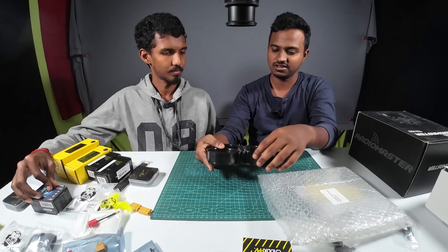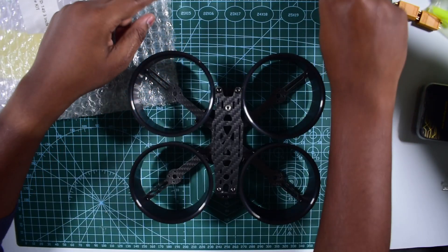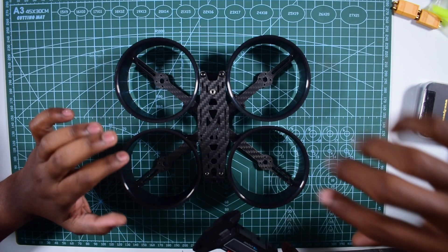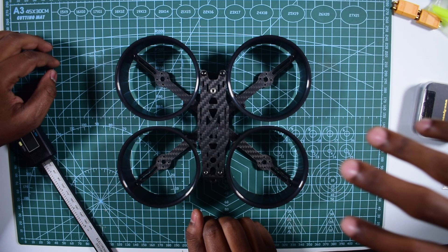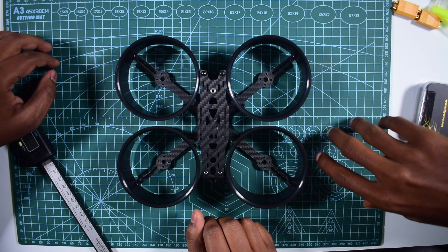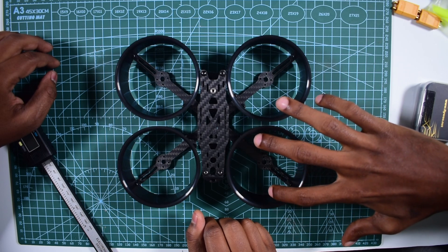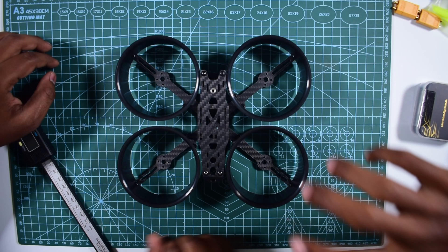There's a duct. We're using plastic injection molding and rear stickers. How do we use the 3-inch frame? We use the 3-inch frame and 3.5-inch frame. If you use the drone, we have a duct size. The duct is a little higher, so it's a 3-inch frame.